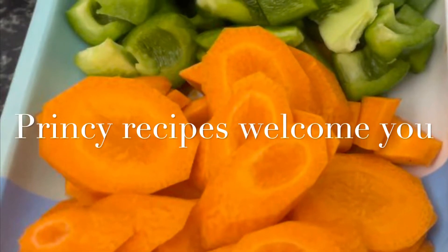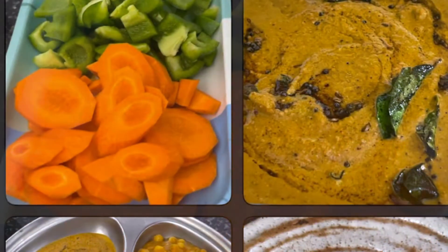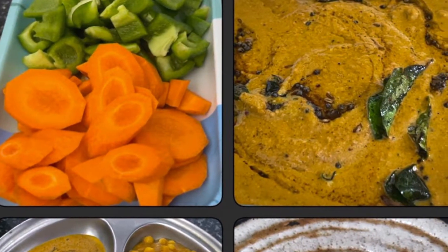Welcome to Prince Recipe. Everyone is welcome. In my Prince Recipe, we will do a chutney in a pre-catch recipe kitchen.